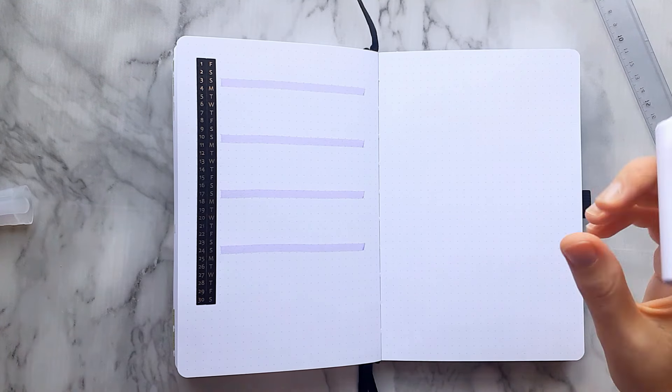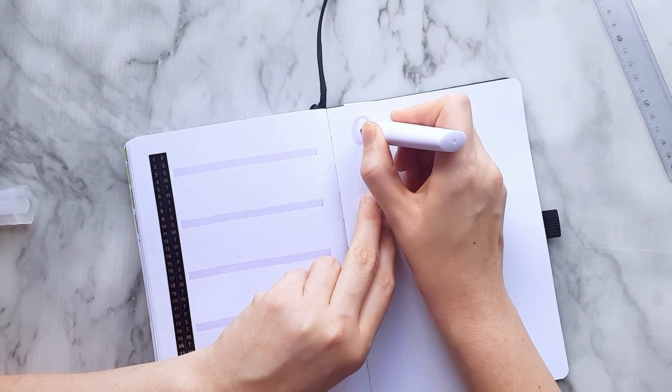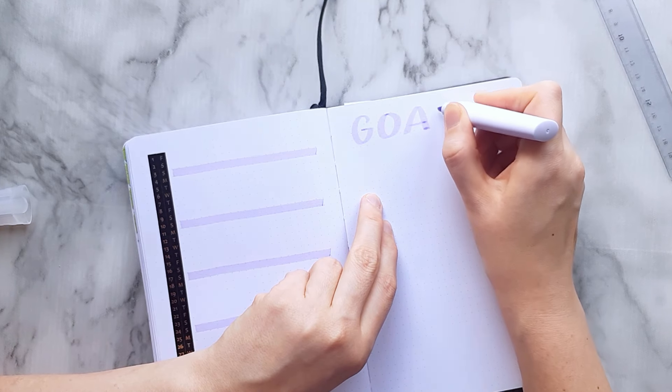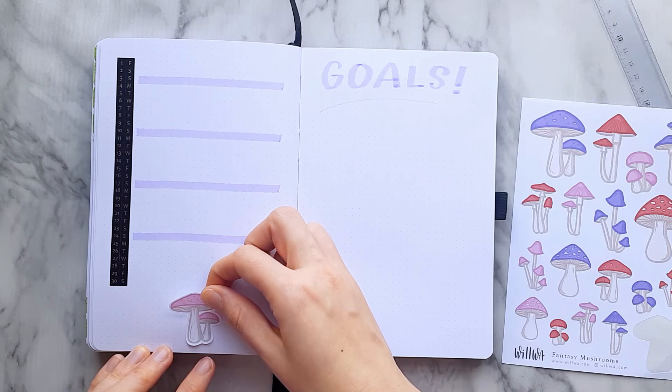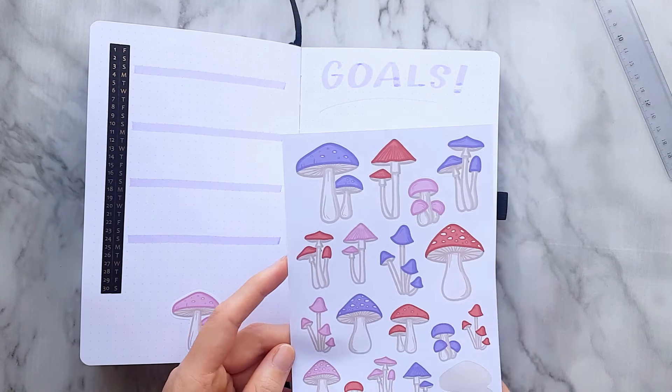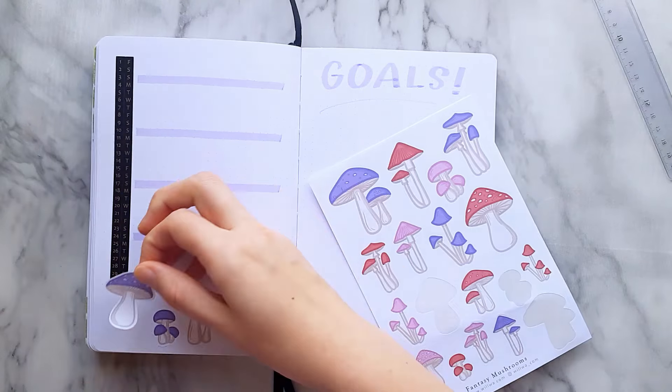I decided to make a pretty simple calendar this month so the washi tape is super handy. I'm also thinking about making a version in white as well, since sometimes the black washi tape doesn't really fit the theme. So if you're interested, just let me know in the comments below.